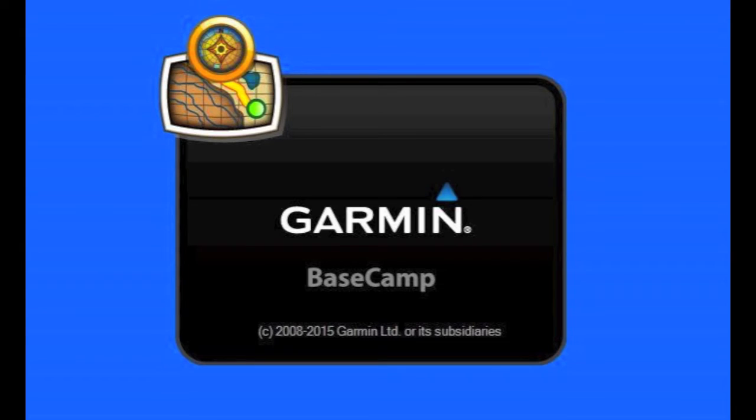This video is not a tutorial on how to use Garmin Basecamp. There are plenty of tutorials available on YouTube. This video is a review of how I am using Garmin Basecamp along with my Garmin 760 LMT RV GPS system.